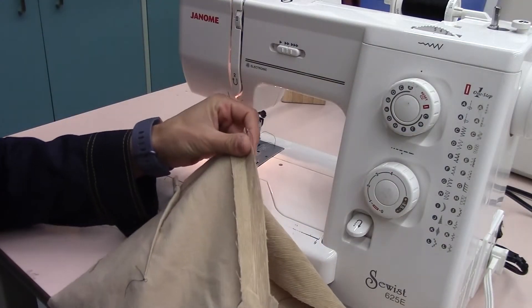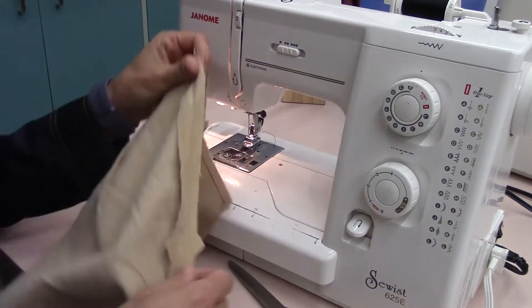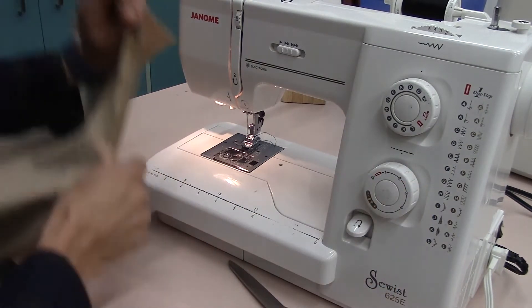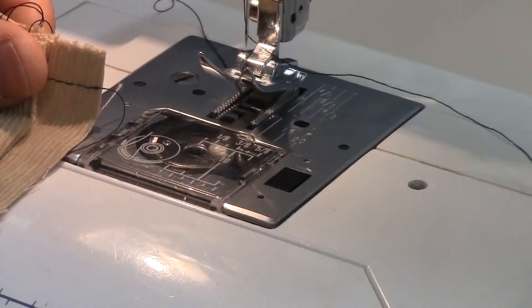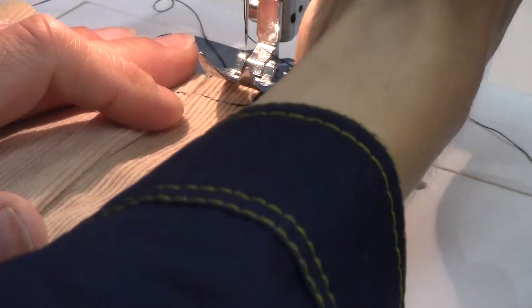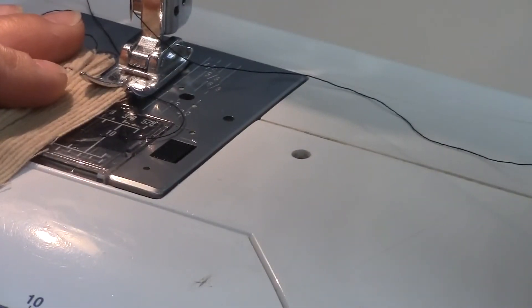I'm going to seam finish one side using a multi-zigzag and the other side using a serger. You can do a 5D 1.5. The key is we want to make sure we're just overlapping. If you have a Janome like this, you can line up the edge of your fabric right with that 1/8 mark, and that will allow your multi-zigzag to go directly over that fabric.